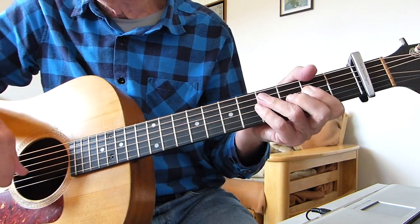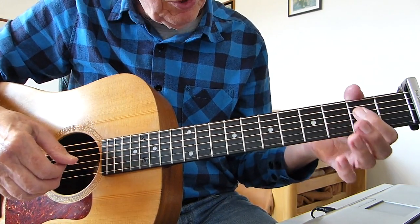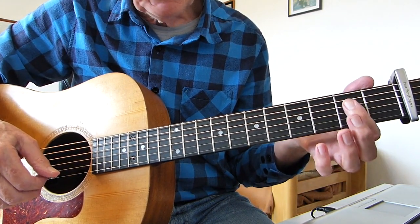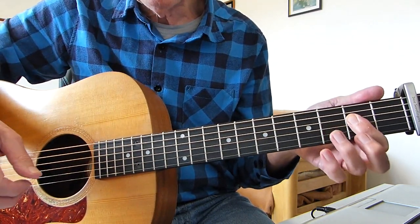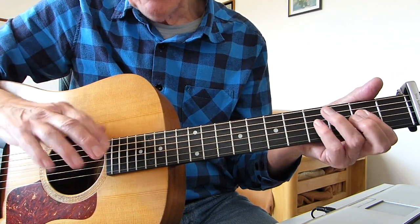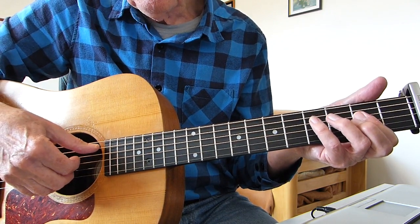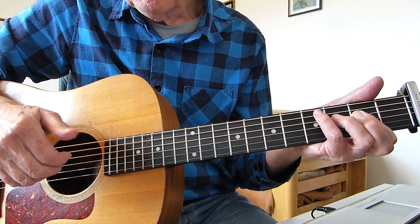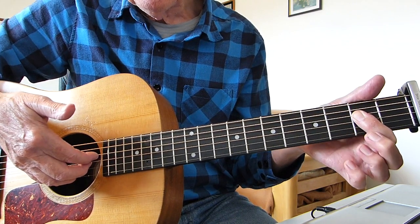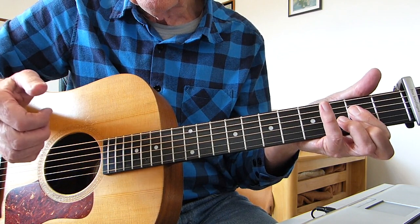The riff goes all the way through the song. So I'm starting off with a lazy A - I'm using my first finger to bar the fourth, third, and second strings on the second fret from the capo. Then I'm using my thumb and three fingers. My pinky doesn't do anything really. So what I'm doing is hitting the open fifth string with my thumb, then hitting the fourth string with my thumb, then plucking the fourth, third, and second strings on the bar on the second fret with three fingers all at the same time.